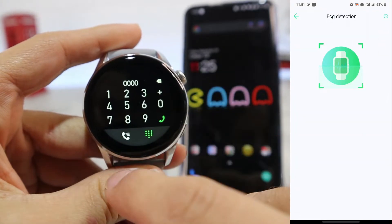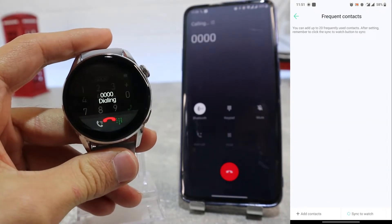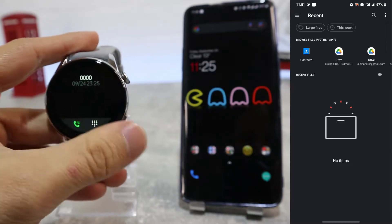Next we have heart rate monitoring and ECG detection, where you can customize their settings. Next we have frequent contacts, where we can add contacts from our contact list.